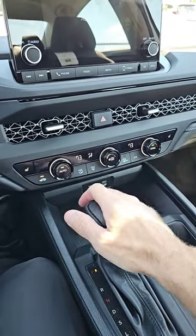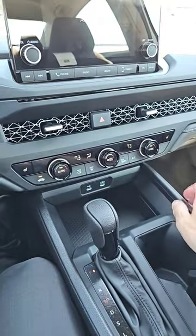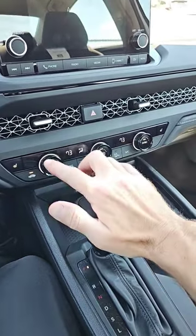If you click the auto button here, it will adjust the fan automatically to keep it at 73 or whatever temperature you have it set at. As soon as you turn the fan off, it turns the auto function off.